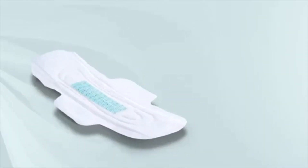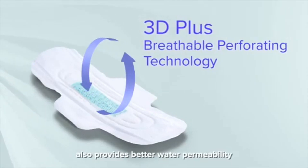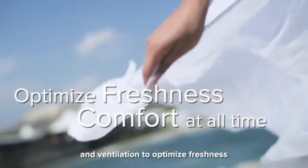The 3D Plus breathable perforating technology also provides better water permeability and ventilation to optimize freshness and comfort at all times.